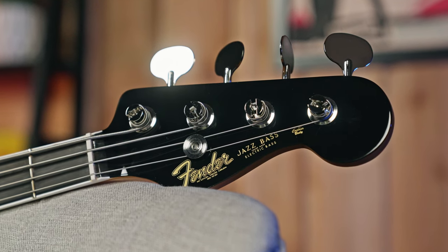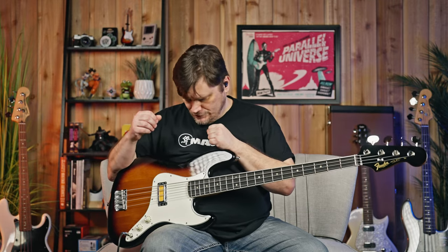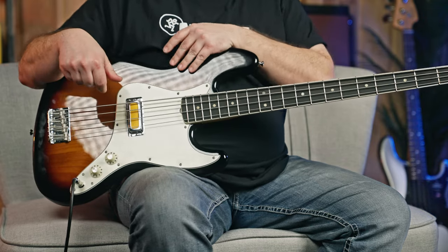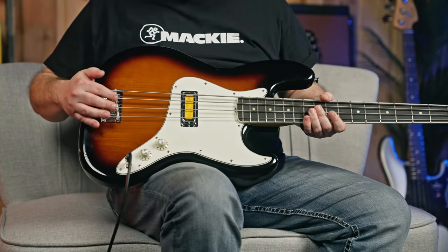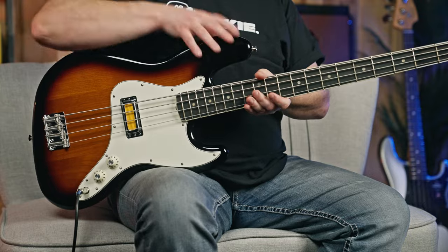There's a black headstock to match the really cool sunburst finish. There's also a sonic blue with a matching headstock. Cool witch hat knobs — really like those, some old school vibe for sure. It is a 34-inch scale length from bridge to nut, pretty standard. And then there's a four-saddle bridge with barrel style saddles — very easy to set up, get really playable, and intonation is going to be easy.